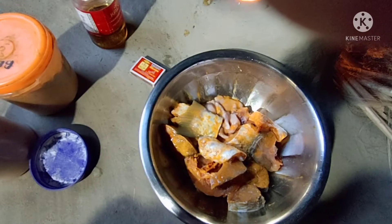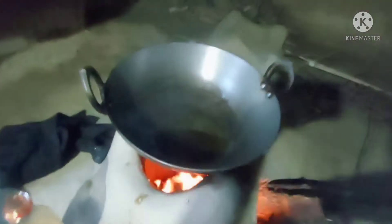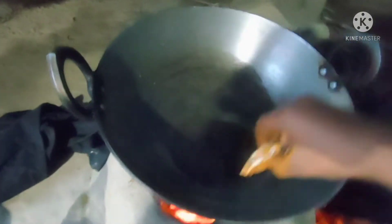I will put it in the tank and then get it good. My cube is here today. I will cook them all day. Now it's hot.